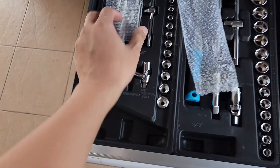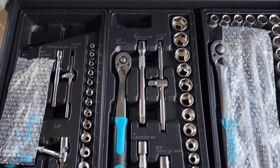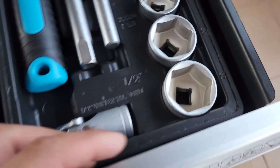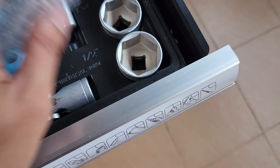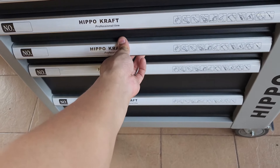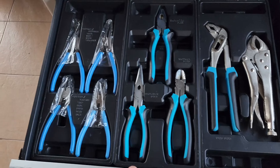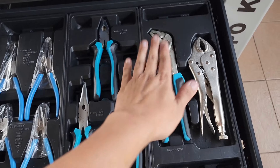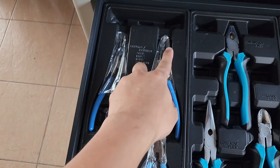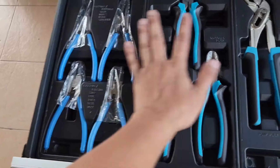Yang ketiga adalah set Ratchet Box, atau korang panggil box lah. Box ni daripada kecil, sederhana sehingga yang paling besar saiz 32. Jadi aku dah boleh buat job untuk mengetatkan handle motor rider. Dan yang keempat, inilah set ragum — ni grip, layer, dan juga ini penting untuk buka pin, pin-pin lock. Jadi function lah benda-benda ni.